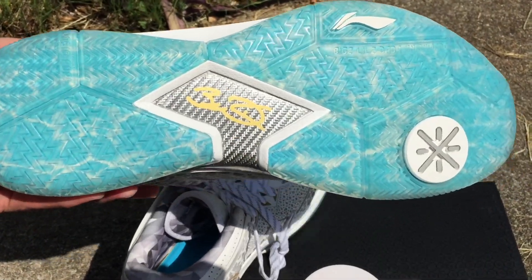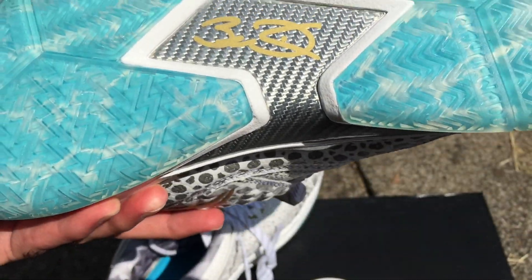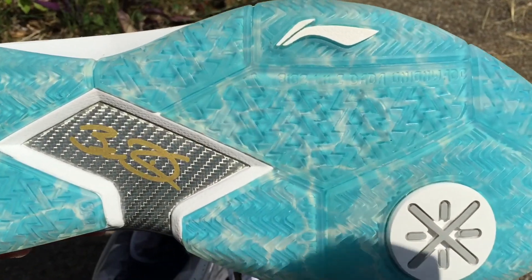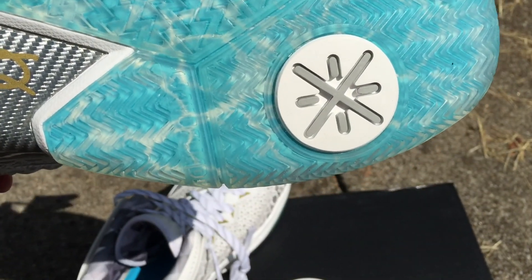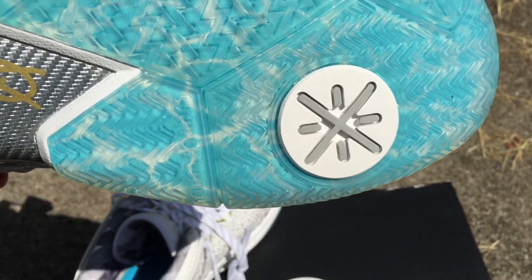Let's see that sole — oh, that icy blue sole, man, that just sets it all the way off. Then we have the gold D Wade signature, the silver carbon fiber again, white leaning symbol, white with gray D Wade symbol.